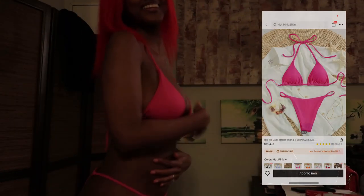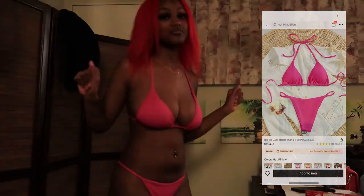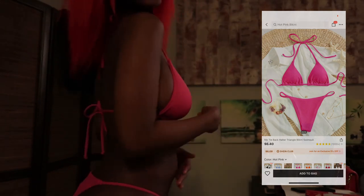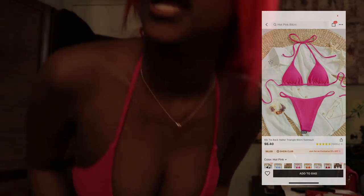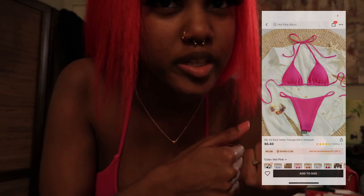All right, here's the pink one. Y'all see it? This is cute — I feel like it's a good shade of pink. This would look really good if my hair was still pink, but that's besides the point. Throw it in rotation.